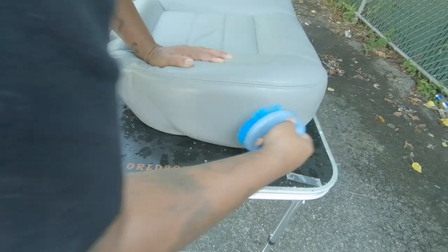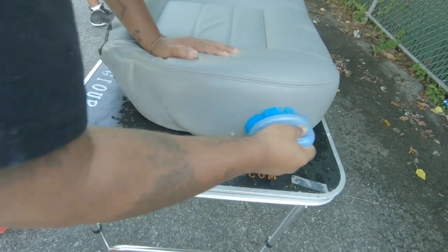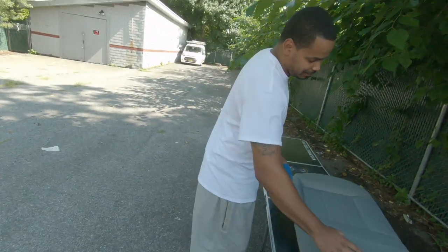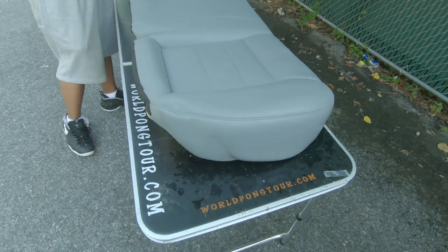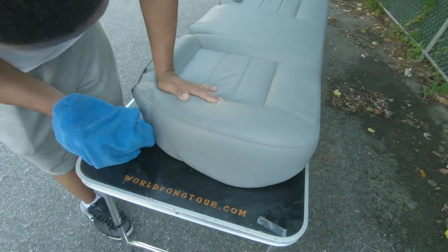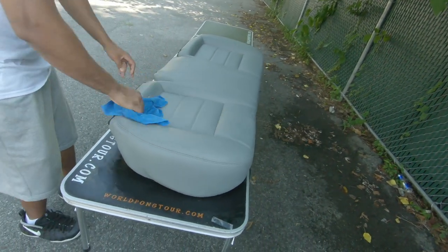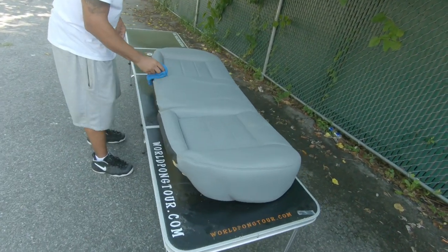You gotta open up the pores — yeah, you gotta open up the pores. It does have pores, like skin. When you put a hot towel on your face — same concept. You gotta open up the pores so the spray paint sticks to the seat. Otherwise it's gonna be peeling on your butt and feel like plastic. This is the cheap way to do it. We're gonna finish prepping this up and then hit it with the first coat — y'all gonna see that in a minute.